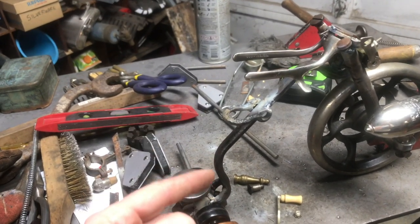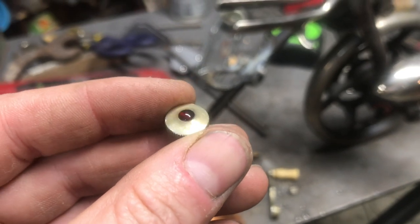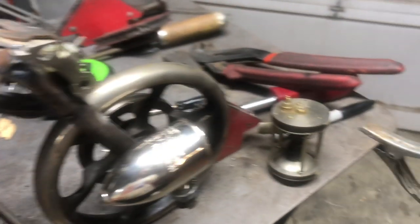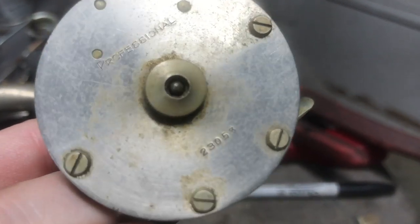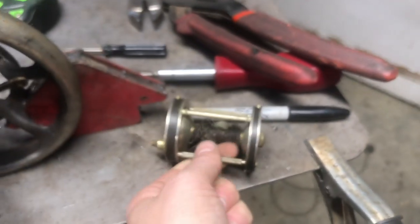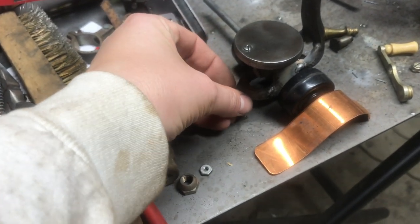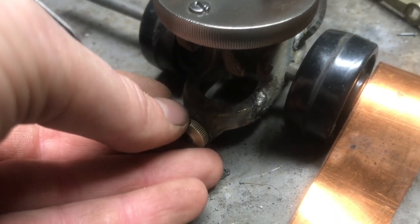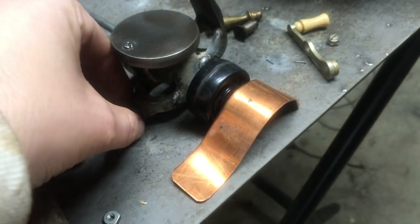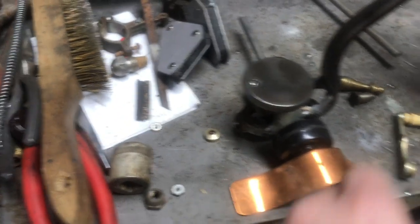He said sometimes the parts just find you, and he's not wrong. I don't know if you can see that or not, but there's a little red jewel on the end of that — it came off of this old fishing reel. This is a Shakespeare Professional. I was digging through a box of stuff trying to find something I could stick back here kind of for a tail light, and that just found me. I think that's going to be a perfect little tail light. That'll have to be epoxied on — too small an area for me to braze, plus I don't want to ruin the little jewel that's on there.